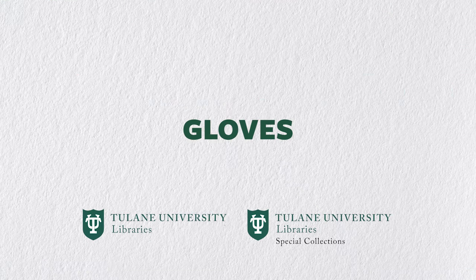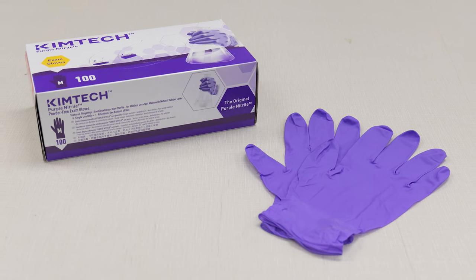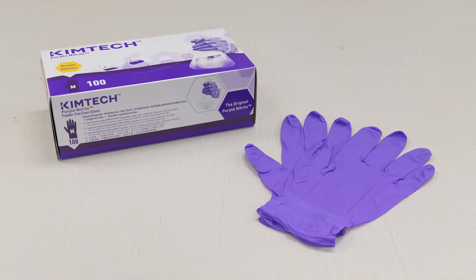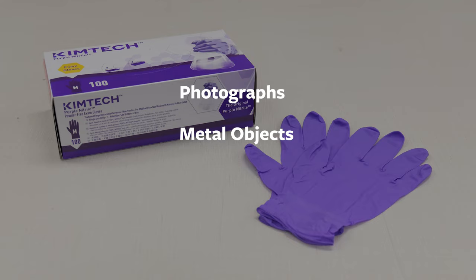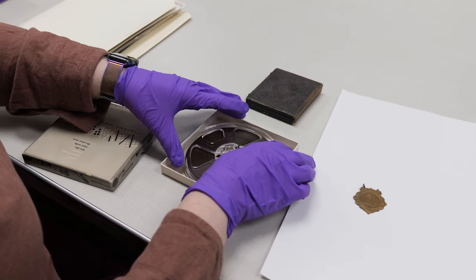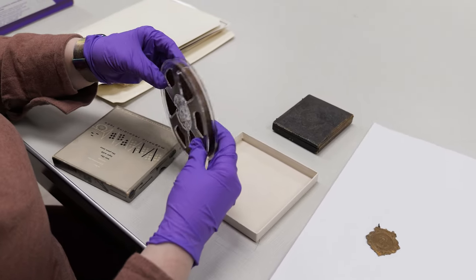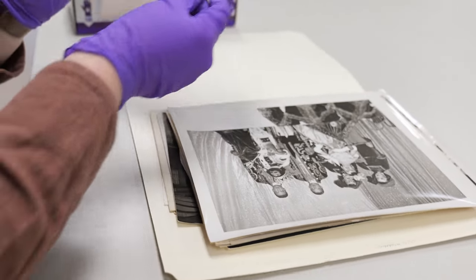Now let's talk about gloves. You may notice they weren't mentioned in the first section about mitigating risk. There is a common misconception that you need to wear gloves when handling any special collections materials, but this isn't true. The only time you need to wear gloves is when you're handling photographs, metal objects, and film. Oils on the hands and fingers will hasten the deterioration of metal objects, as will fingerprints on photographs and film. This kind of damage would require a lengthy, specialized process to remove.